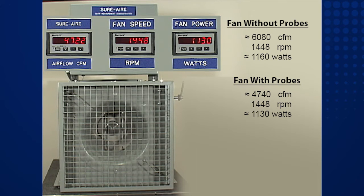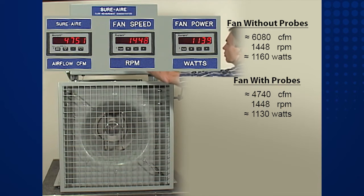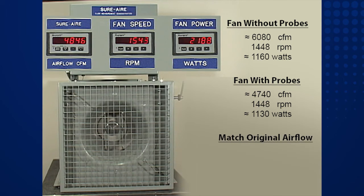In the real world, a test and balance technician would now have to increase the fan speed to obtain the specified airflow. We'll conclude this demonstration by simulating that task. The fan speed is increased to 1,682 RPM. As the airflow ramps back up to the specified value of 6,080 CFM, notice also that the input power is climbing to 1,800 watts. This is a huge increase from the specified power of 1,160 watts.